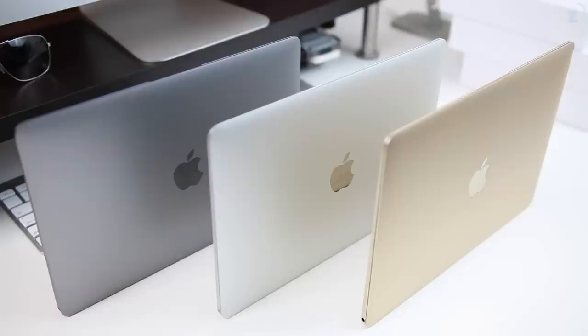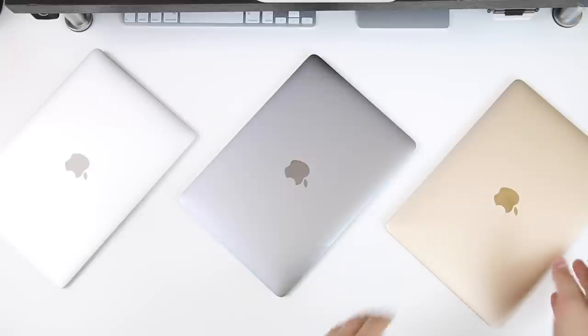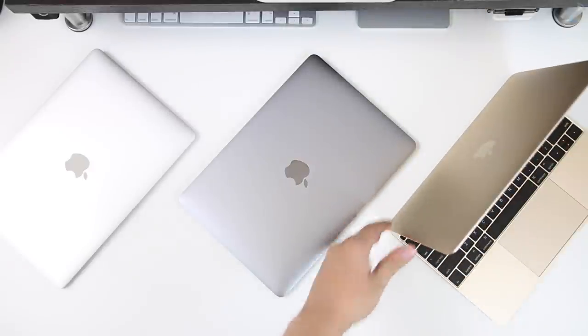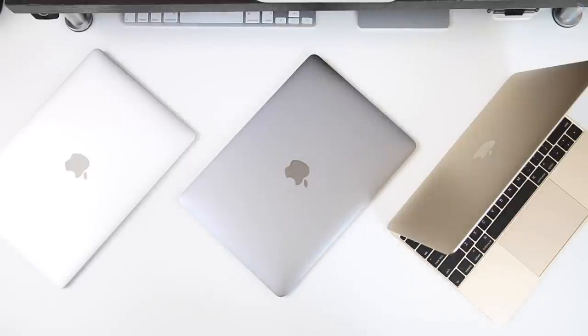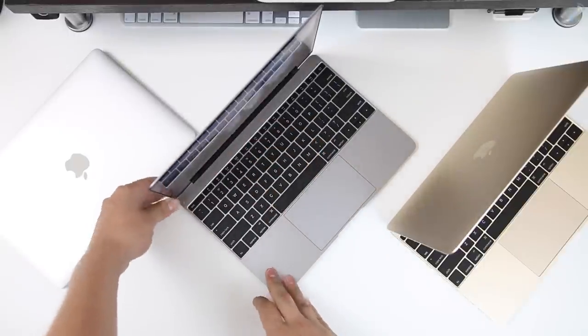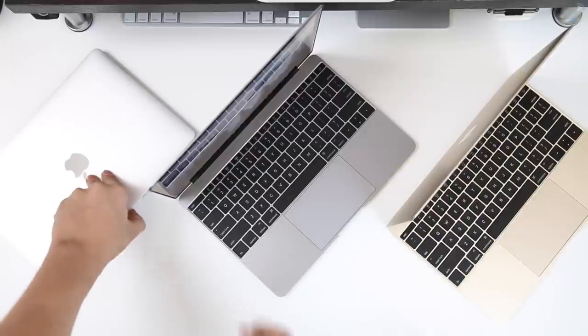They all retail for $1,300, and that's quite expensive for a laptop that does what it does, but you're kind of paying for the looks of it, the build quality of it, and in the end for how small it is — and it is quite small. But we're gonna talk about the colors here.